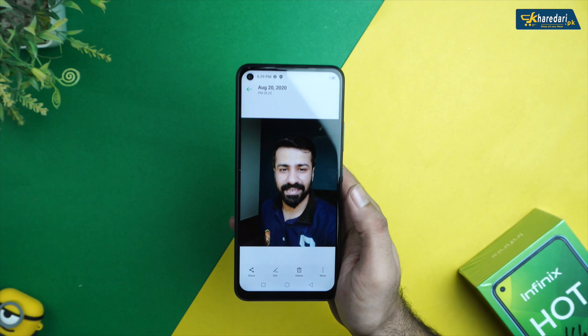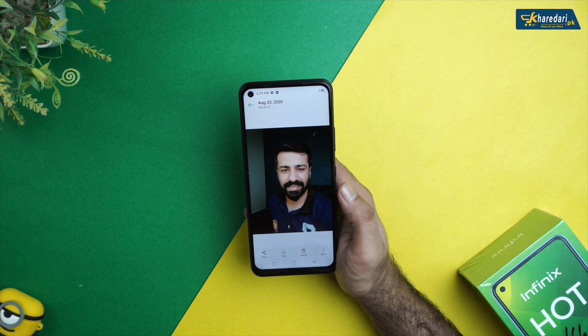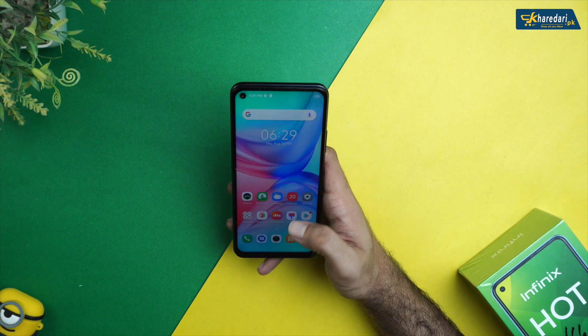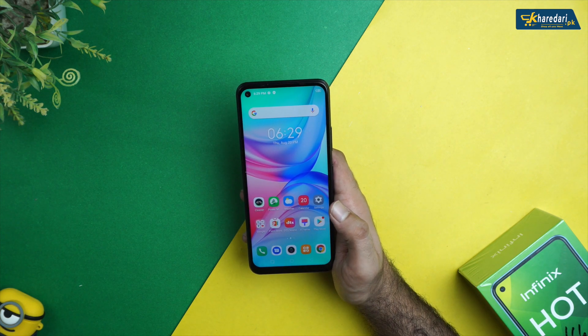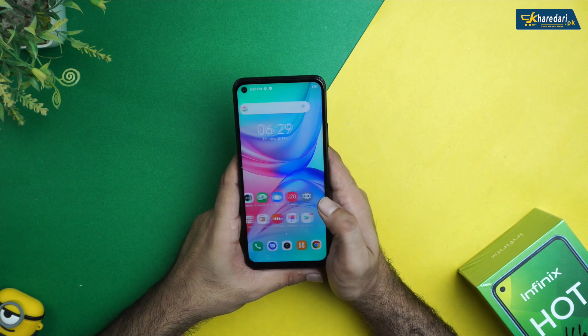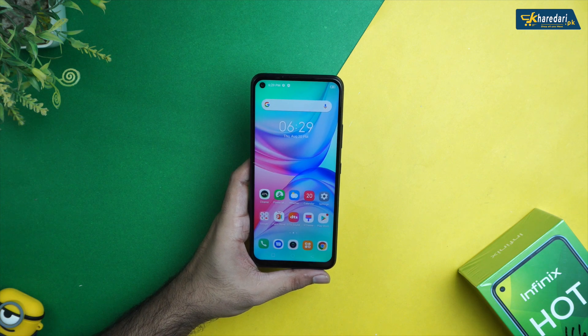The 8-megapixel front camera provides good detail and at this price it is justified. Talking about battery, the Infinix Hot 10 has a large 5200mAh battery and you get a 10W charger, which will take about 2 to 3 hours for a full charge. With normal usage the phone should last 2 days, and even with heavy usage like gaming or media, it should easily last 1 to 2 days.